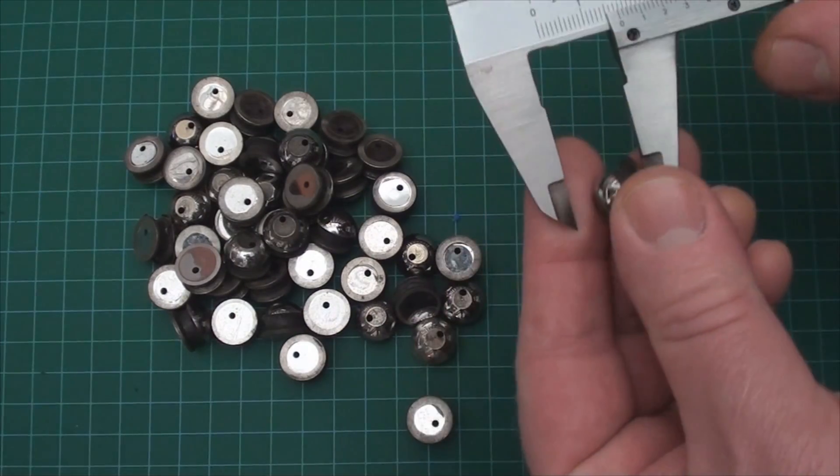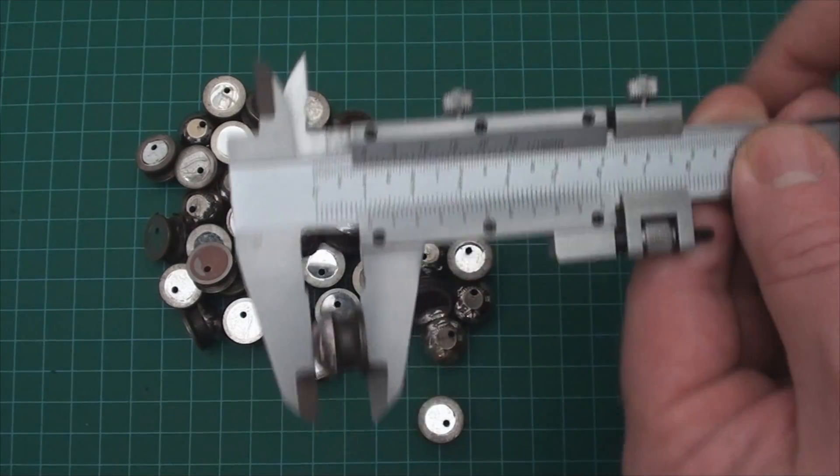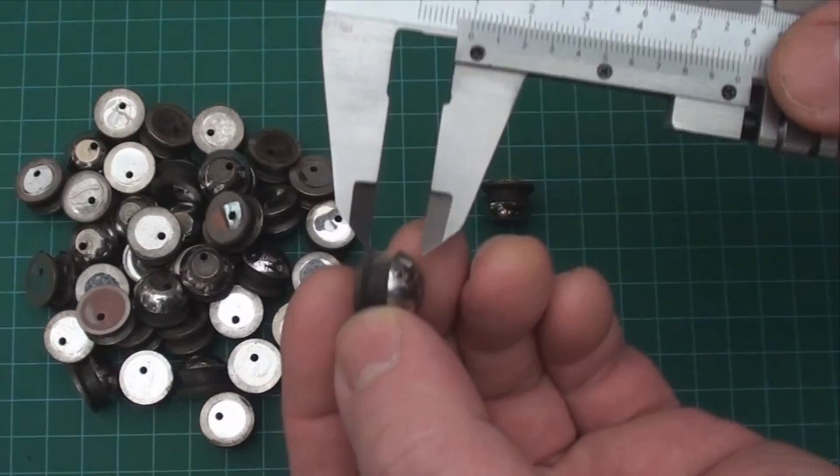Now if you have a lot of nearly identical things to measure, you might find this fine adjustment screw makes the job easier by anchoring at a point that's within reach of the target area — then all you need is the fine adjustments to find each individual measurement.